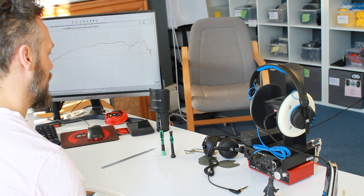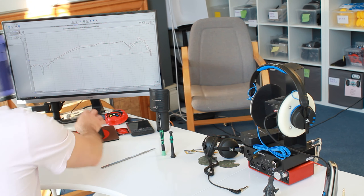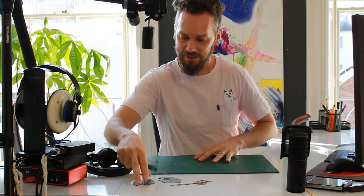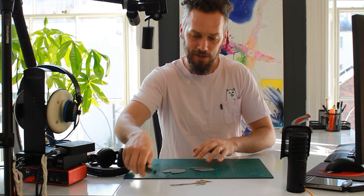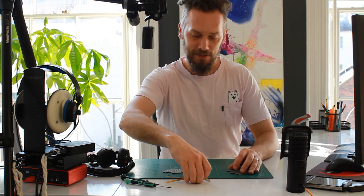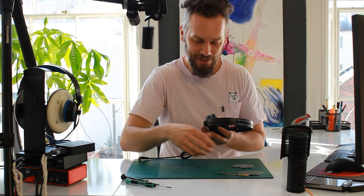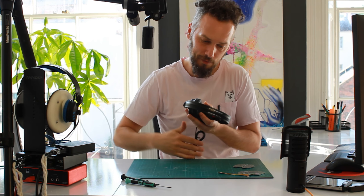I've got an unnecessarily sturdy Manfrotto tripod supporting the camera — it's essentially a GoPro-type thing on there — but it lets me get a nice boom shot in over the bench so you can see what's going on.